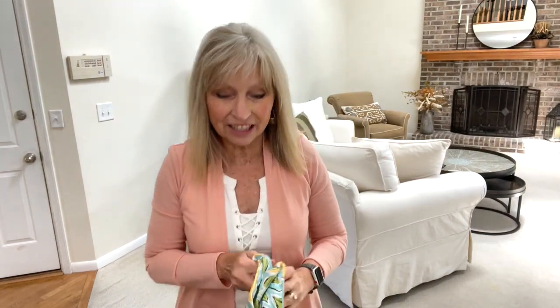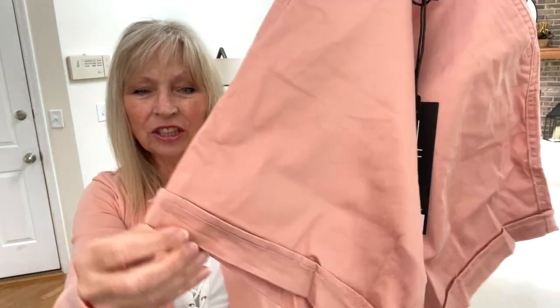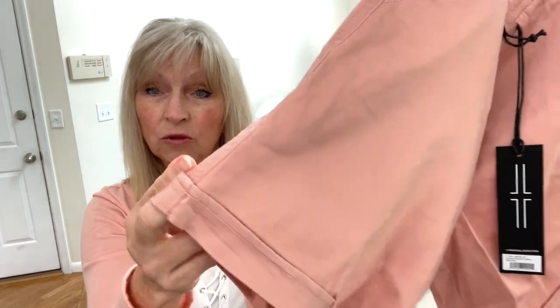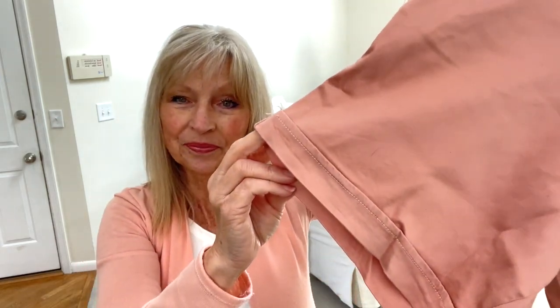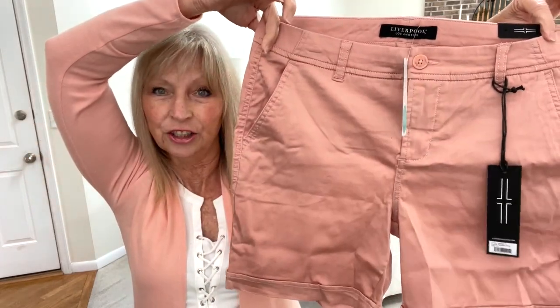This would be so cute. The length is right — I'm excited about that. These are cute shorts. Oh, it matches my sweater. Those are nice, they look like a good length. Oh, that waistband does not roll down. And they have pockets on the back. I like that. We're off to a good start — three for three so far.